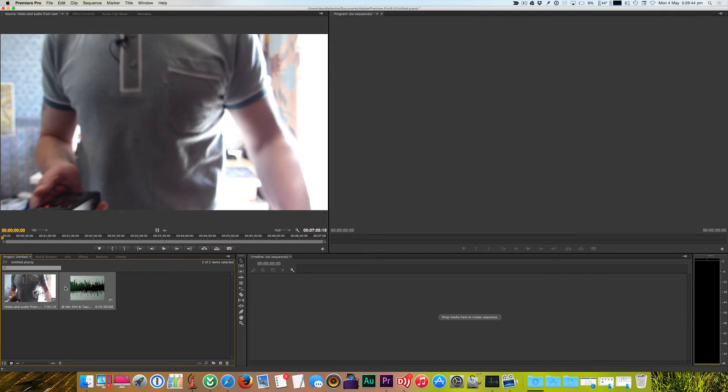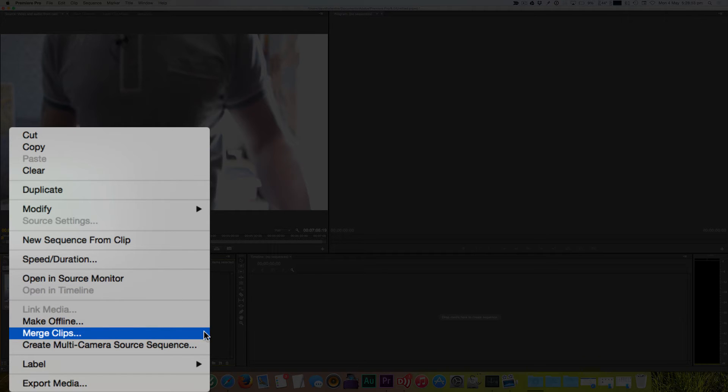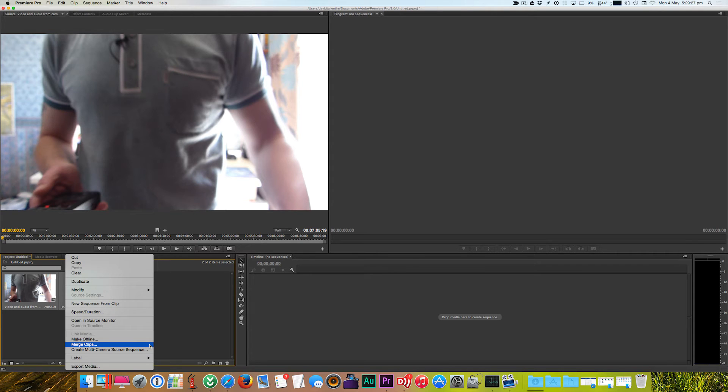We then put our mouse arrow over either one of them, right-click, and we get a menu option called Merge Clips. Merge Clips will synchronize the audio from the audio recorder with the audio from the camera's built-in microphone. We choose Merge Clips and within a few seconds we'll have a perfectly synchronized video and audio track.